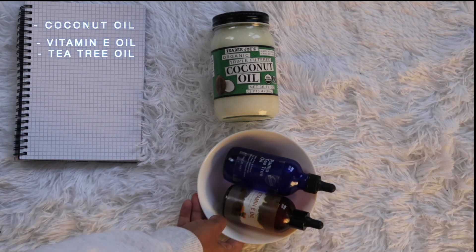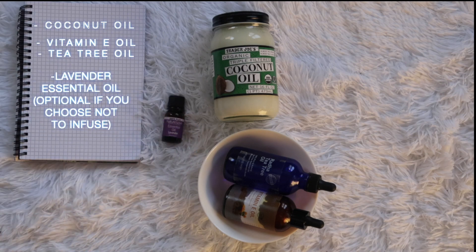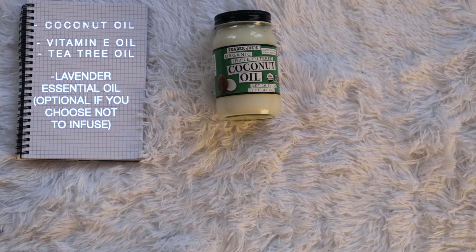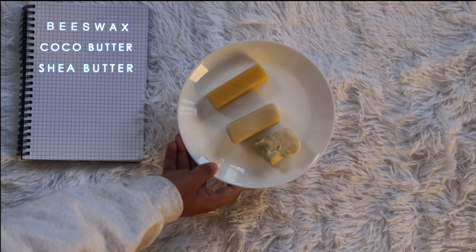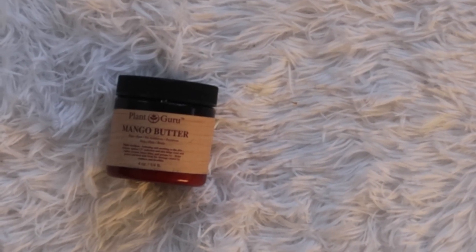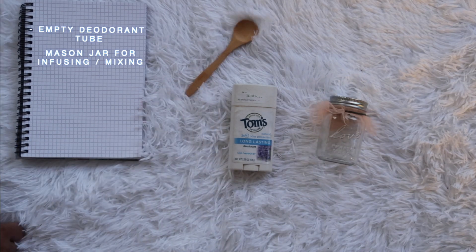I'm starting off with coconut oil. I'm also going to be using vitamin E oil and tea tree oil. You can use lavender oil if you choose not to infuse your coconut oil, but since I'm infusing with lavender and chamomile, I won't be using either essential oil separately. Make sure you dilute it. I'm also using beeswax, cocoa butter, shea butter — these are pretty firm so they'll hold the shape. Mango butter is optional as well. You'll need an empty deodorant tube and a mason jar and spoon for mixing.